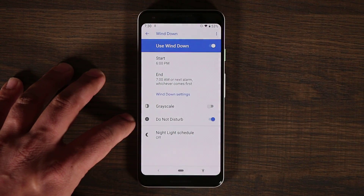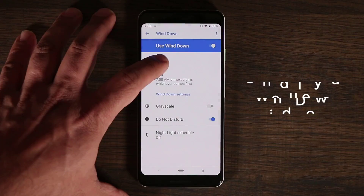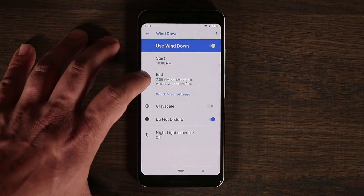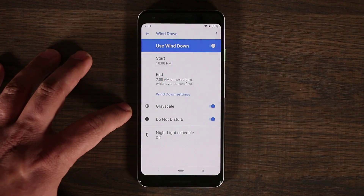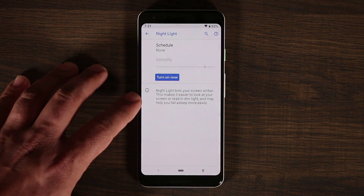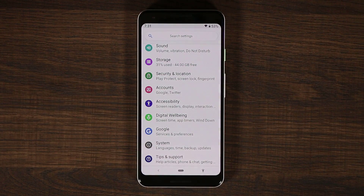You can also turn off Do Not Disturb mode within Wind Down settings. You'll want to pick a start time — for example, 10 p.m. as a sleep time — and an end time of 7 a.m. Within that window, grayscale and Do Not Disturb can turn on automatically. You can also schedule Night Light, which gives an amber tint to reduce eye strain when you're looking at the phone close to bedtime.